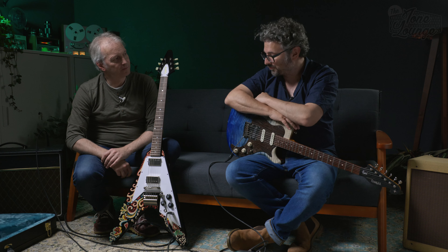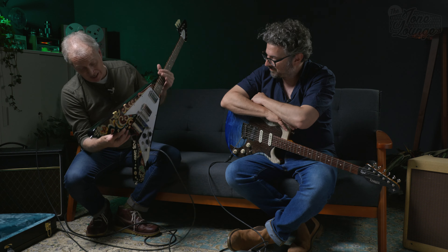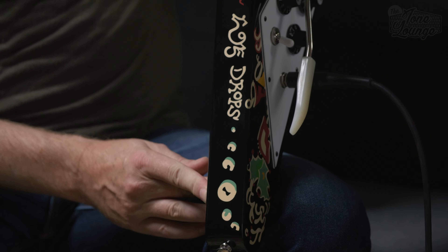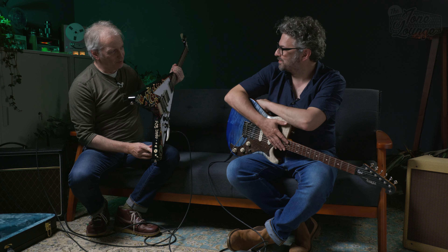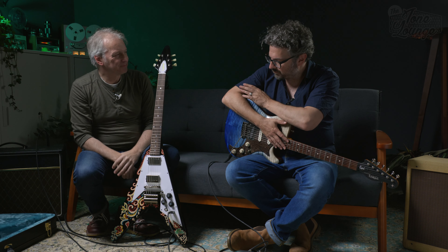I must confess I don't know what 'Love Drops' refers to — I'm sure there's somebody in the comments who knows. I don't know what Love Drops actually are and whether they're available over the counter — only Jimi could say. But basically the Epiphone Inspired by Gibson range gets all the bells and whistles.